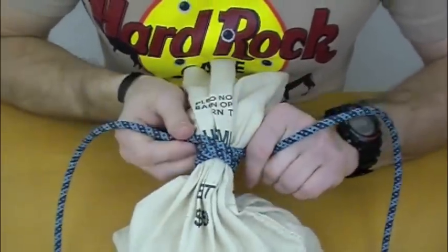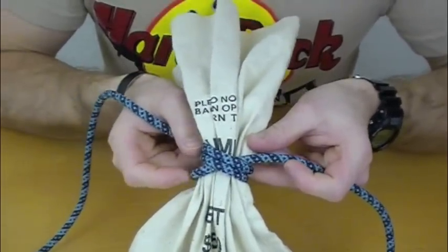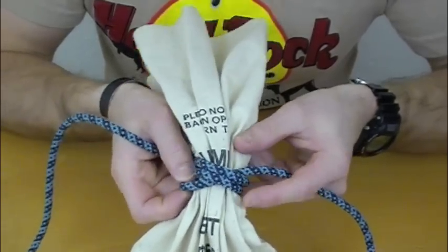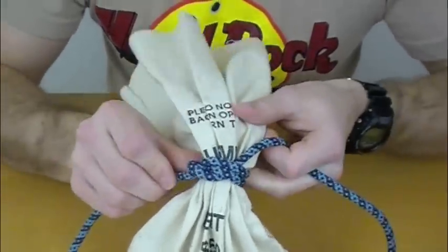After you make the second turn, all you're going to do is take this part, which is the initial end that got wrapped, and pull it out a little bit, and take your working end and put it right down there. And tighten.